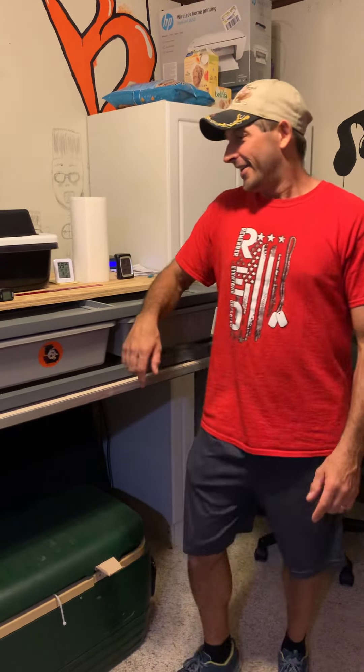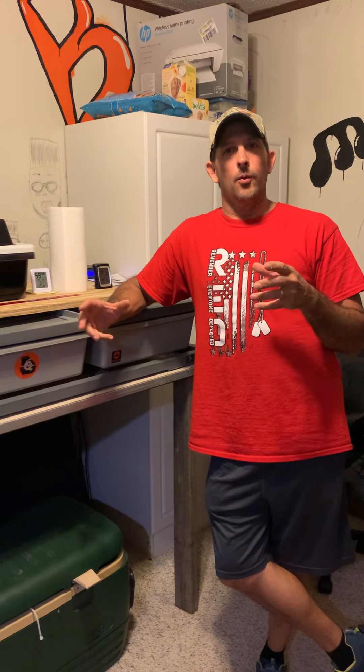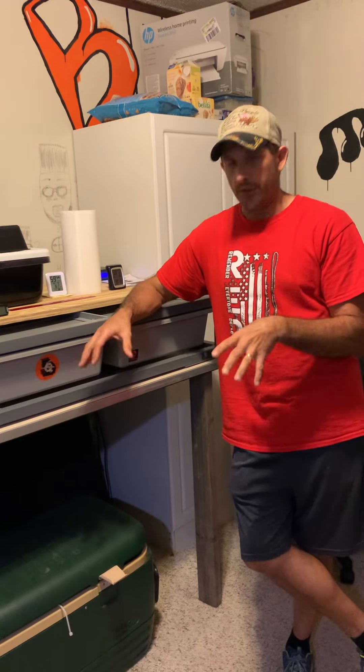Hey y'all, welcome back. Just thought I'd do another little video here. The reason for this video is because when I started doing all this, doing a lot of research, and I guess the biggest thing is with the babies.